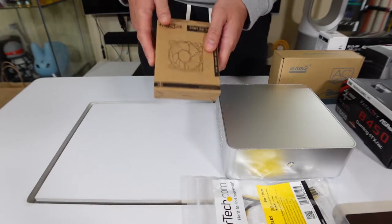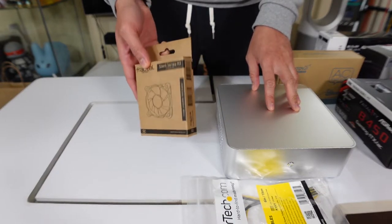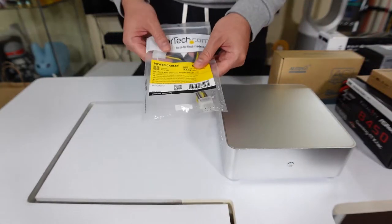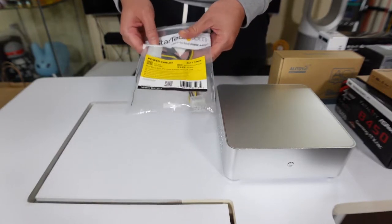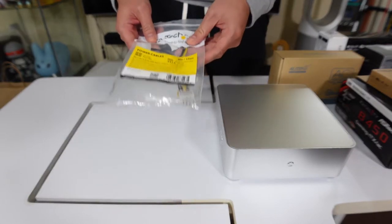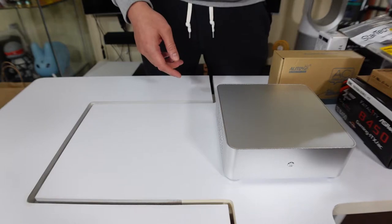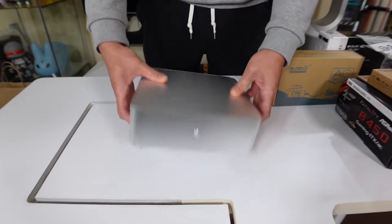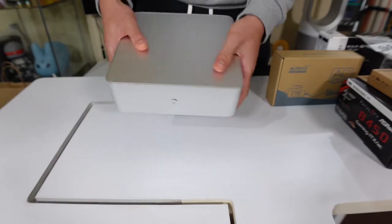I also got an exhaust fan for the case since it didn't come with one — 50 millimeters, really cheap. Last but not least, I needed an 8-pin adapter because the motherboard only supports 8-pin but the power supply only came with a 4-pin, so I bought a cheap adapter with good reviews. And then there's the case itself — really small, all aluminum, USB 2.0, grill marks, and a power button.